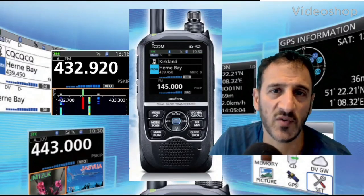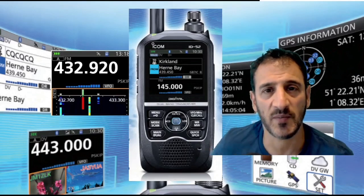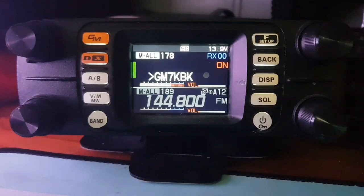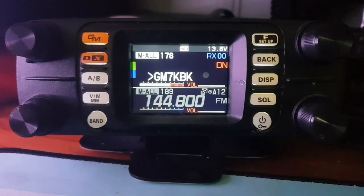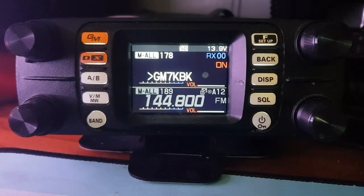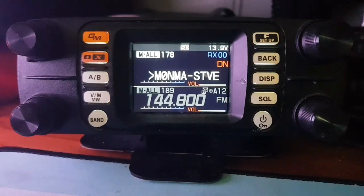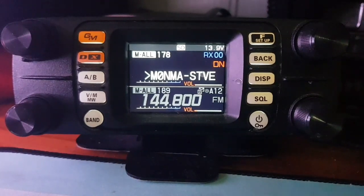M0FXB, welcome to my channel. If you find the contents helpful, please like and subscribe. Just a quick overview on the FT-M300D. It's a VHF UHF radio with C4FM, has Bluetooth, GPS, APRS, group mode, and it will work with the HR200 box.